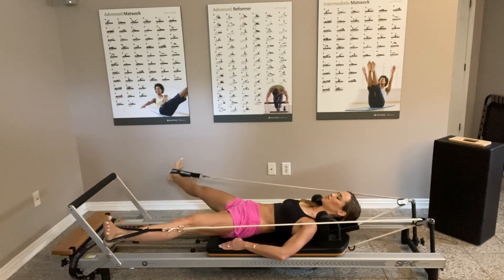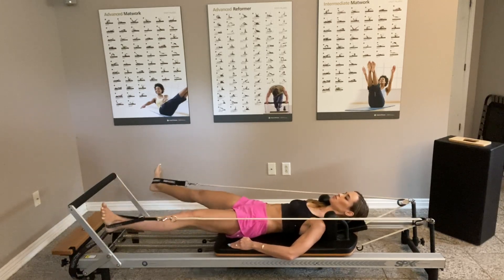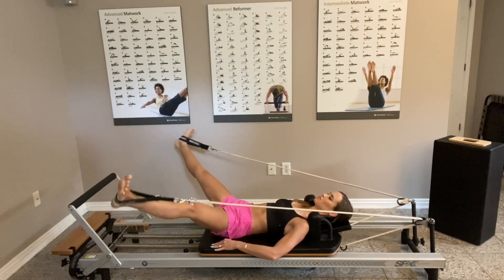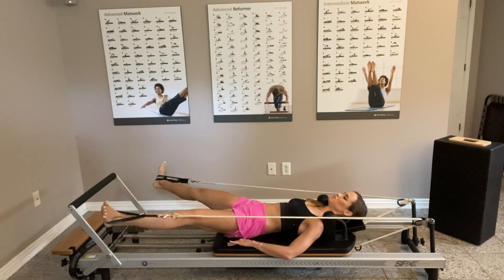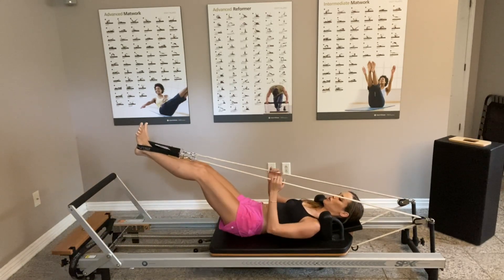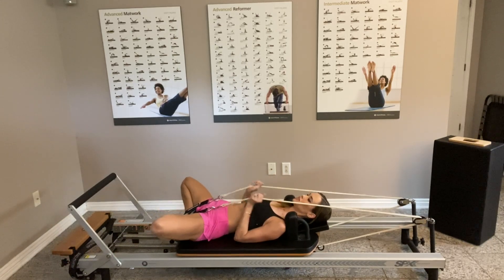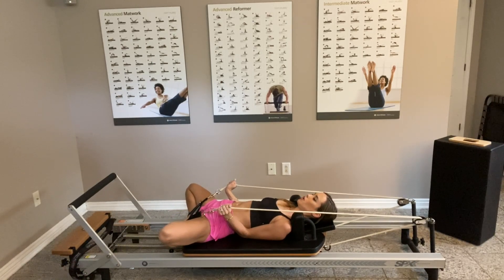Now reverse the direction. Keep focusing — the goal is not to go fast, it's to keep that control. Keep breathing. Then just bring your heels together, open your legs and thighs, and use the straps to get a little more opening for a stretch and a small break.